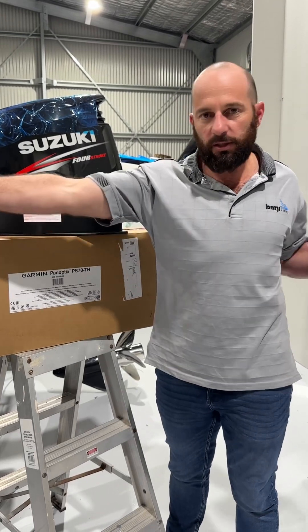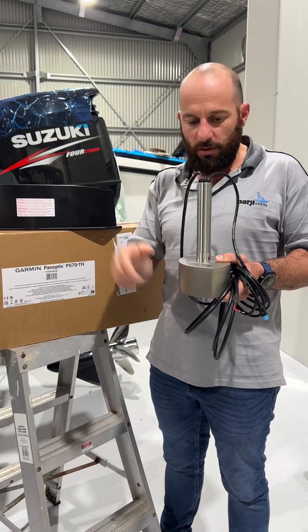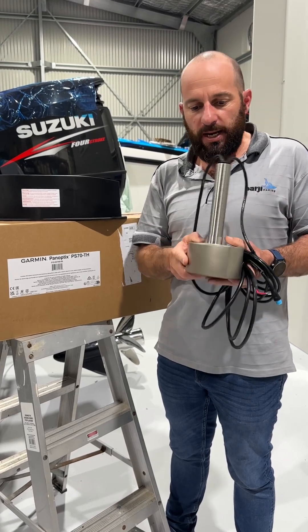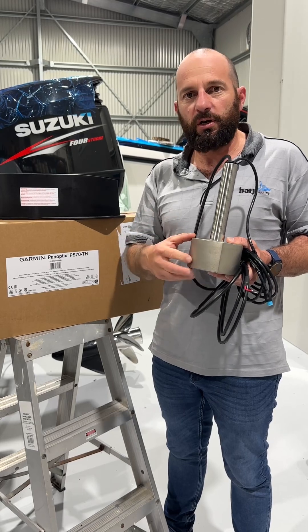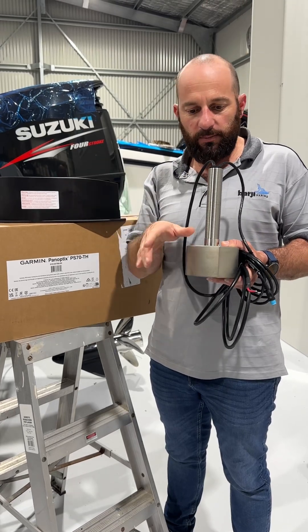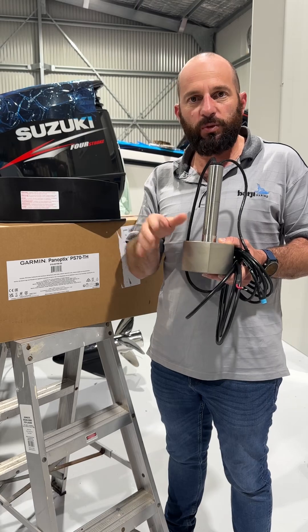So we're talking 120 degrees wide and 8 degrees to the forward and aft of the transducer. It's a triple beam — a multi-beam transducer. We can now see targets in live sonar in real time to the starboard, center, and port side of the boat. You can dial in your beam width to adjust exactly how much of that area of the water column you want to see.